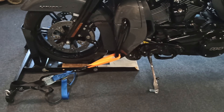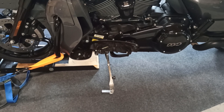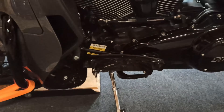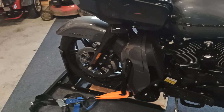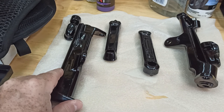I'm over at my brother's house. Got the bike in the wheel chalk and strapped down a little bit so I can work on the highway pegs and make sure everything's up off the ground with the kickstand. I'm going to start on the right-hand side of the bike first.